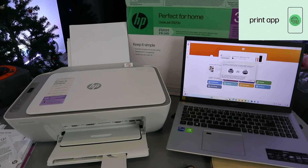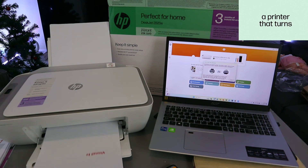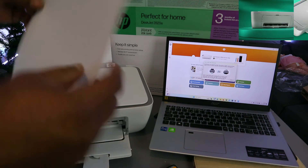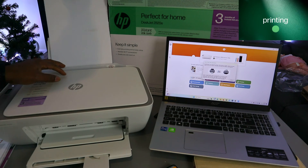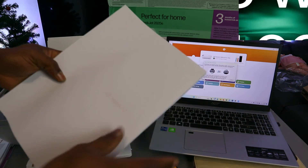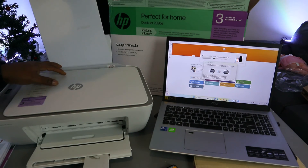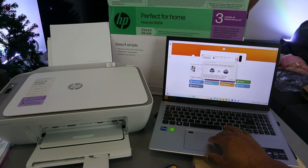The document is printing. For double-sided printing, once the first side is printed you need to take the document and put it back with the printed information facing the correct way, so that the printer can feed it back through and print the second page from the other end. Select Continue on the laptop to print the second page.